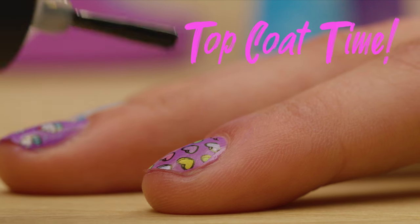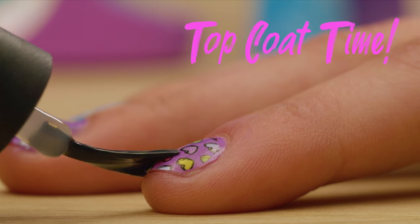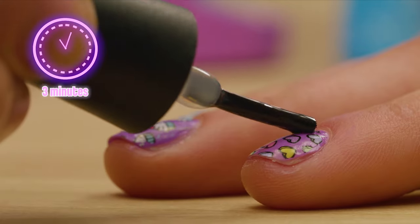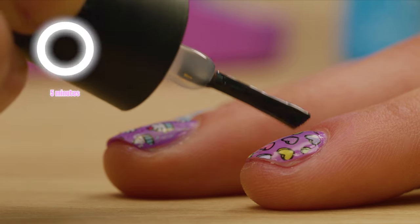The last step is applying the top coat. First, paint one thin layer and let it dry for three minutes. Then paint another thin layer and let that one dry for five minutes.